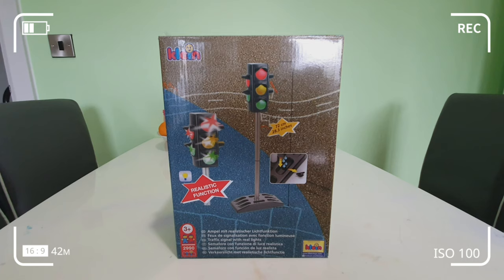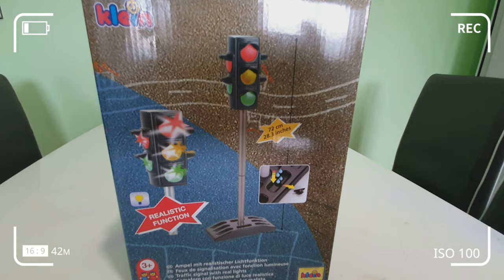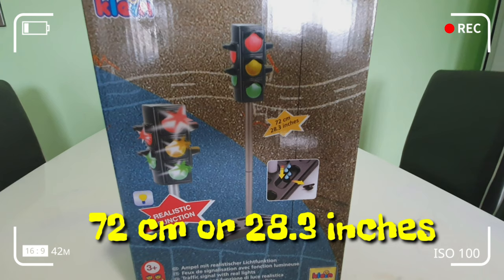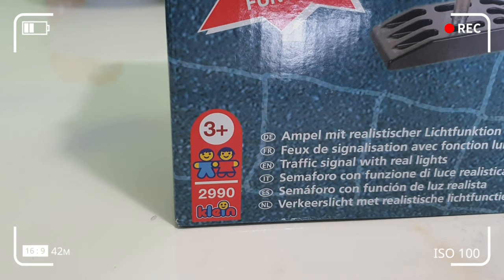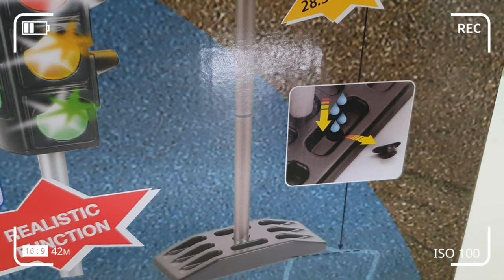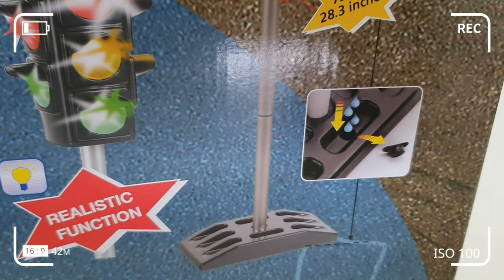So this is what we bought in Toysmith — the traffic light from Kent. The actual height is 72 cm or 28.3 inches. It has a realistic function. This is for age 3 and above, and you can put water on the base so that it will be more sturdy and secure and will not fall over.